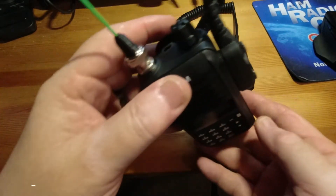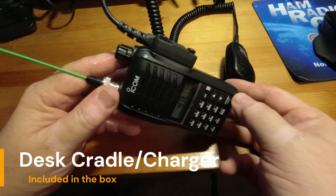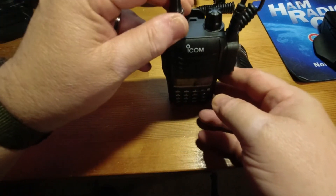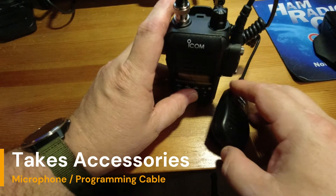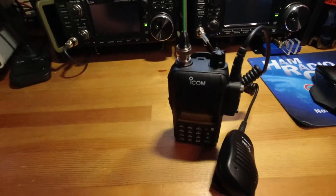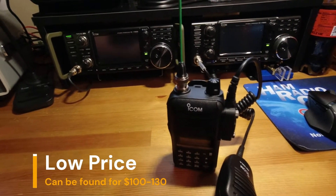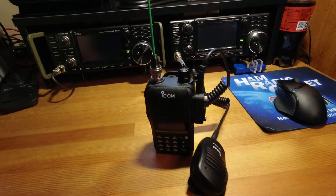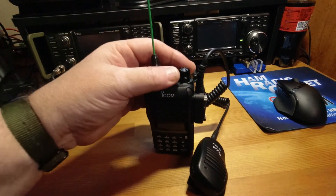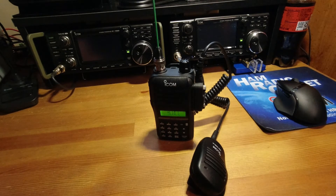Additionally, the radio comes with a desk cradle and charger combination. It's equipped to take standard ICOM accessories, and you can get a shoulder mic or something for it. Last I checked, this radio was priced at about $119 at most ham radio retailers. It's just a great radio to have. I've been using this since I got my technician license, a couple years now, and I've had no problems with it.